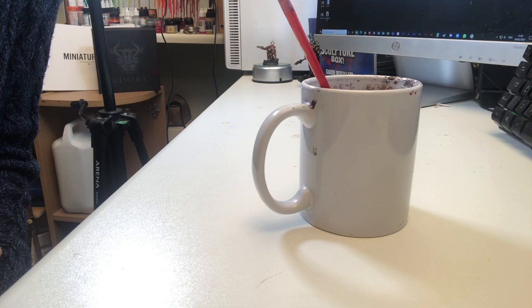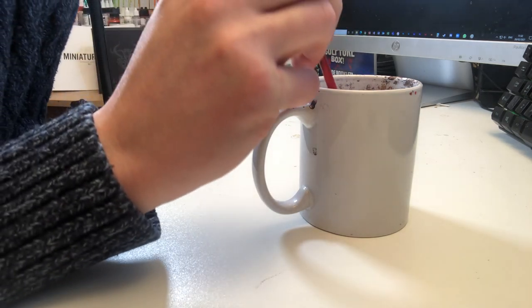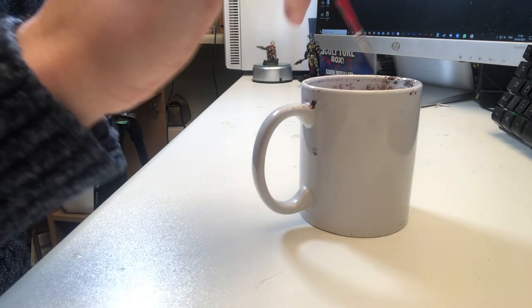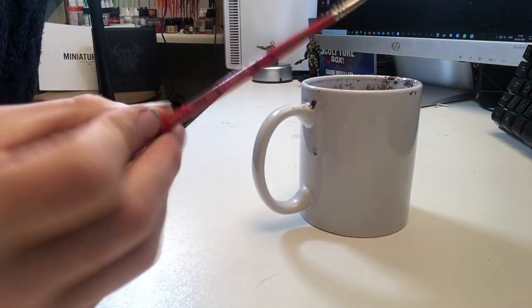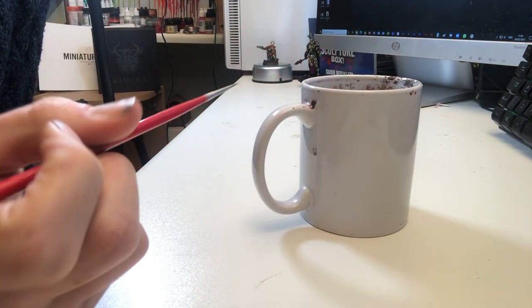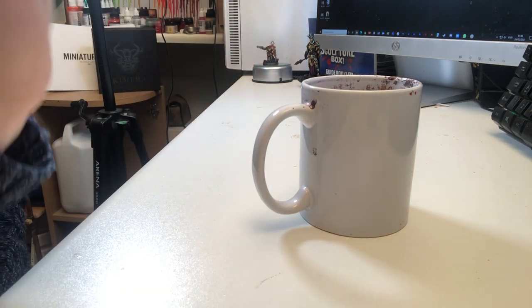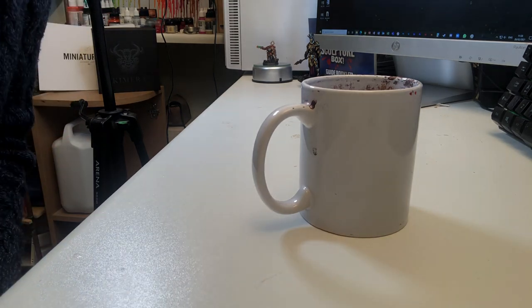Some of the bad points of using a mug: it's really tempting to just leave your brush in it, but that's really bad practice because it bends the bristles. It also puts your bristles into all the sediment collecting in the bottom. There's also a tendency to constantly wipe up and down the smooth sides, putting extra pressure and damage on your brush. But you can get over that with a bit of common sense — if you're just starting out, nothing wrong with just using a mug from the kitchen.